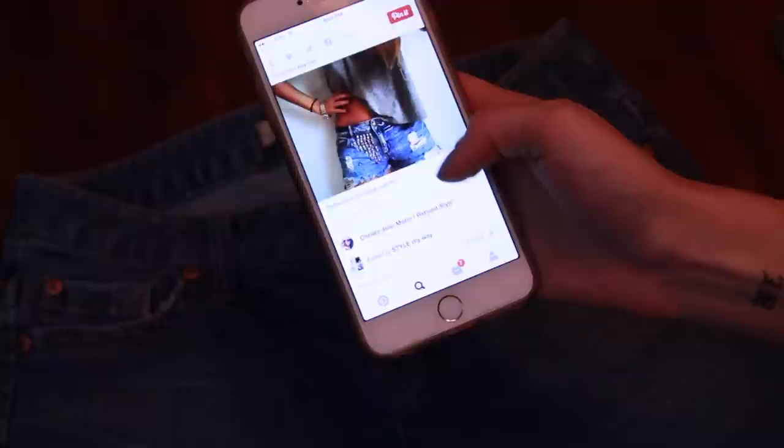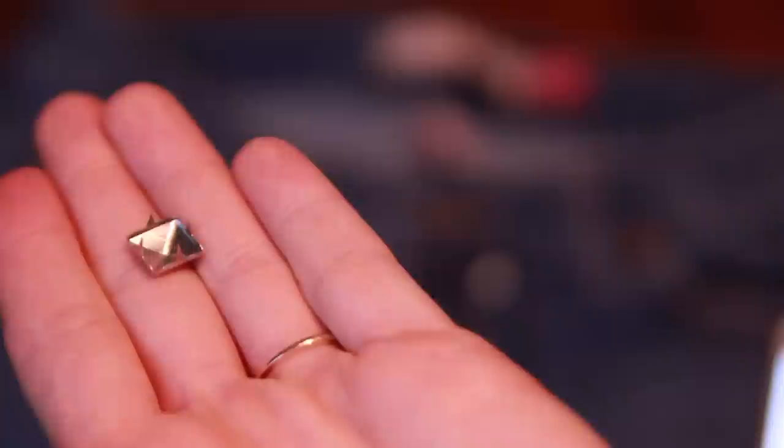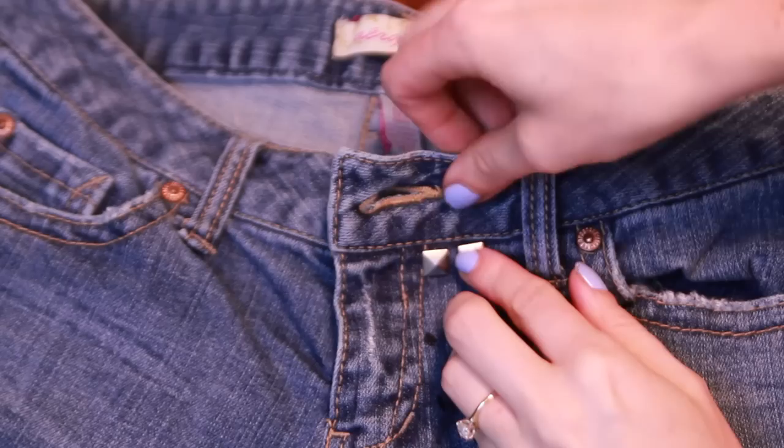I've wanted a pair of jeans with cute studs on them since probably two summers ago, but every time I find some, I try them on and they just don't fit right. So even though I like the style, I don't like the way they fit — so I decided I'm just going to make my own pair of studded jeans. I got this little bag of studs at my local Joann Fabrics for like $5. The first thing I did was go to Pinterest to find some inspiration on what I wanted to do — there are so many different ways you can stud shorts. Using a Sharpie, I'm just marking the areas where I kind of want the studs to be, and then I'm just popping these studs in. They're so easy to use.